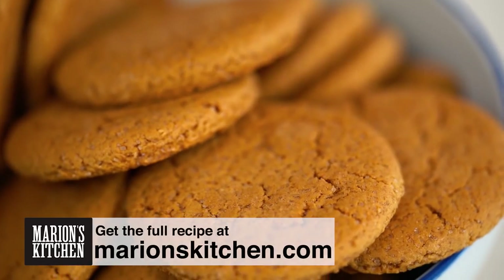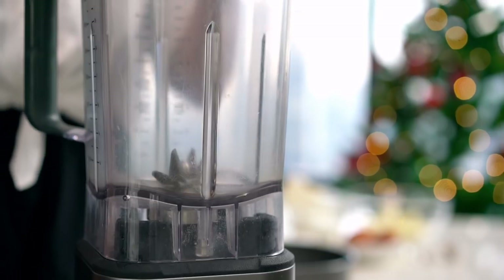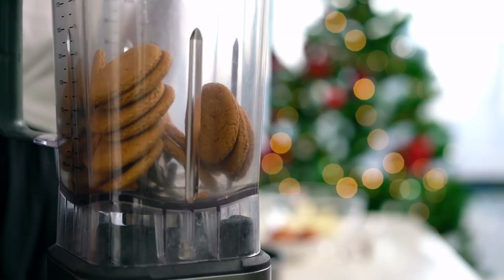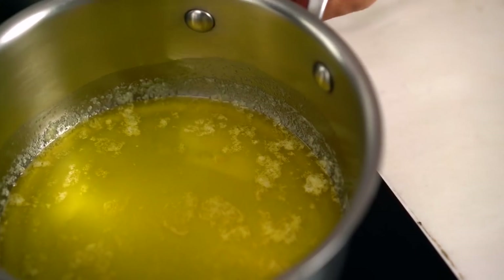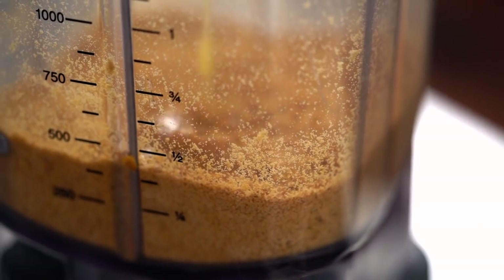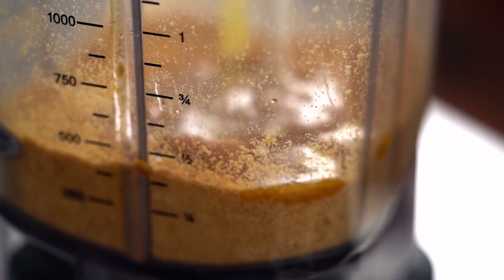Now let's do the base of the cheesecake first — this one couldn't be any easier. I start off with ginger nut or ginger snap biscuits. I really like this ginger-spiced flavor here, but a lot of people use digestive biscuits as well, which is totally fine. Just crush these up — the easiest way is a food processor or blender. Once you've got a fine crumb, just add some melted butter and mix through until all the crumbs look a little wet, like wet sand.